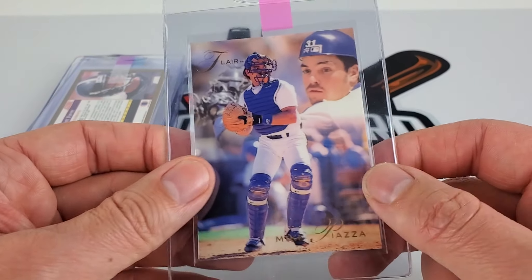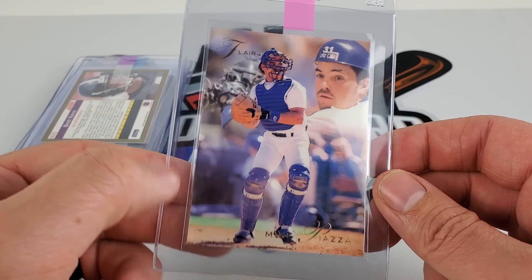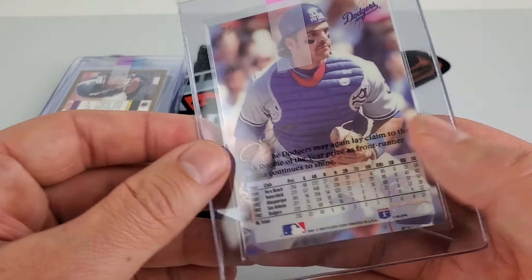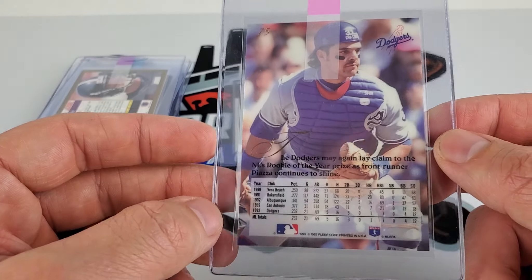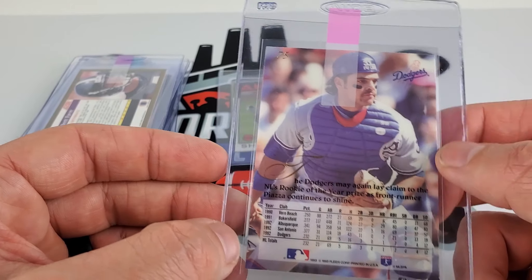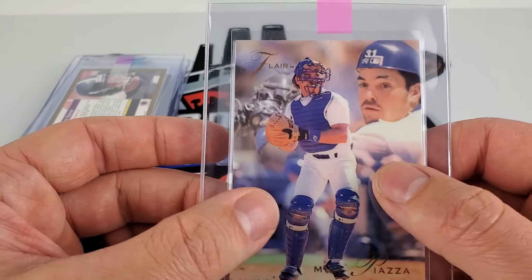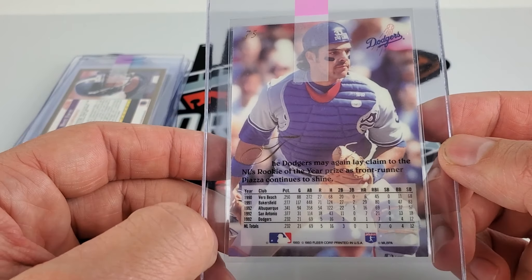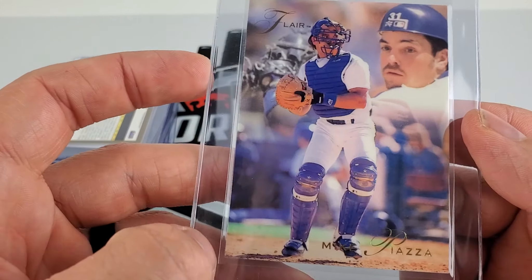A 1993 Mike Piazza Flare rookie card — remember this set? Flare was very pinnacle, to say the least, when it first came out. I was digging these cards, and I think many others collecting at the time were too, because it was groundbreaking. The way they rolled out with thicker card stock, and they were extremely expensive and hard to get hands on. I remember trading for a lot of these when I could.